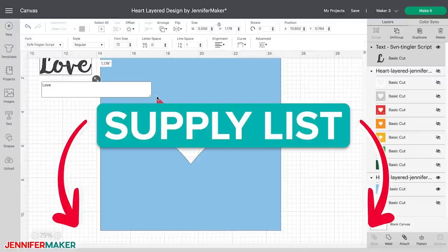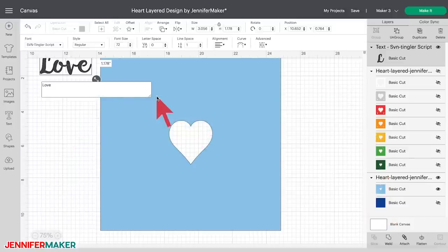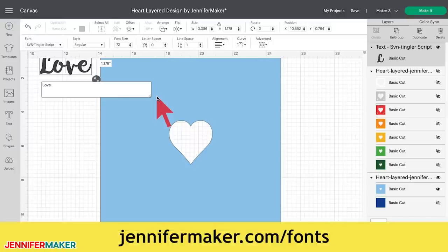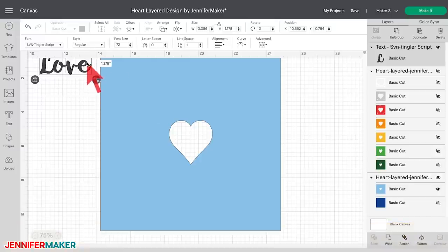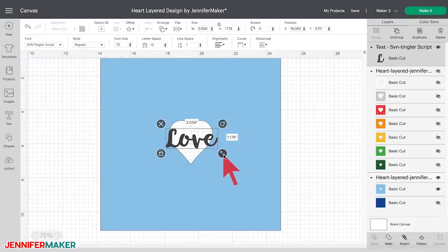In my supply list, which you'll find below this video, I also provided a free alternative font that you can download and install on your computer. If you want to upload your favorite font to Cricut Design Space, go to jennifermaker.com/fonts for a tutorial that walks you through the process step by step. Click and drag the text box on the canvas until you have it aligned inside the heart cutout of the sky blue layer. Change the text size by clicking and dragging the resize double arrow on the bottom right corner of the text box. You can also change the font size by entering a specific size under Font Size in the top menu bar. I changed 'love' to 62 points to fit in my heart.